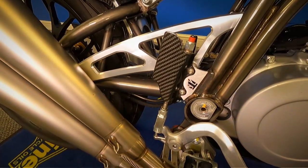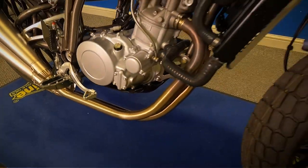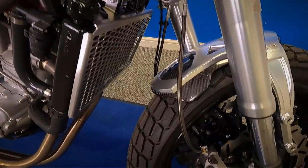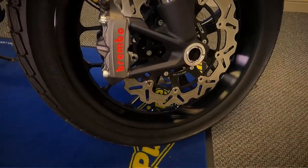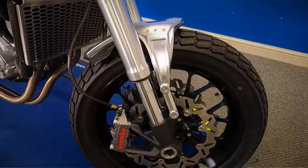Got the carbon guard on the rear master cylinder as well. This is where you'll see the upgrade — it's got twin Brembo discs on this. They come standard with just the one. It's about a 900 quid upgrade that.